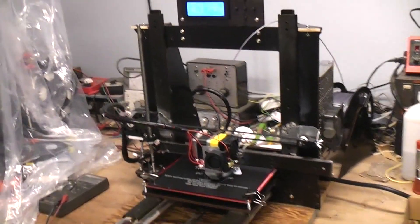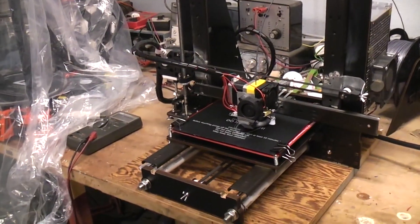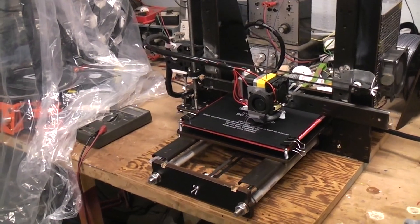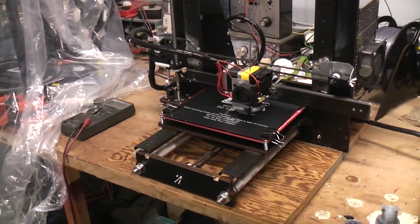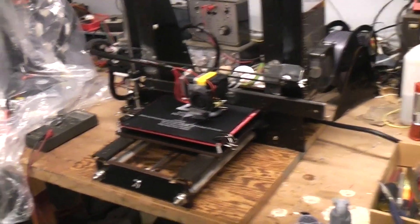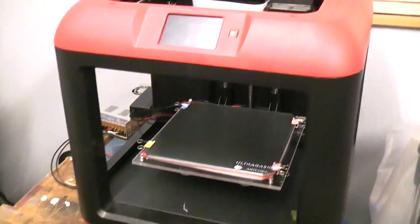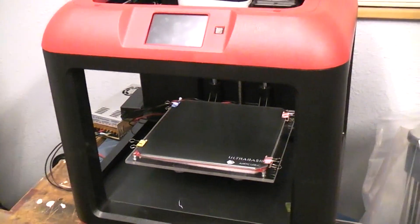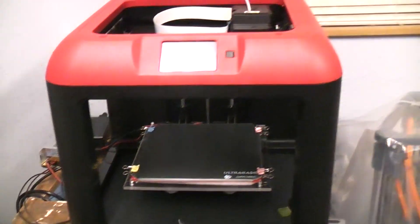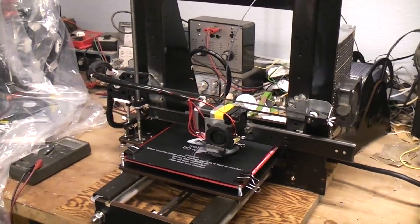The heat bed comes with a glass plate. I just stuck a Buildtac-type sticker on there because I don't like tape and I knew I'd be doing multiple prints. Before, I had my Anycubic good plate on there, but that's on the Flash Forge Finder now, which has been upgraded to the larger build with a heated bed.